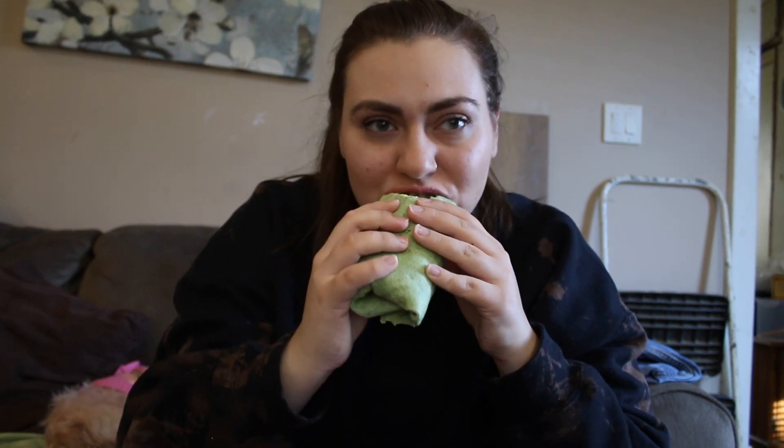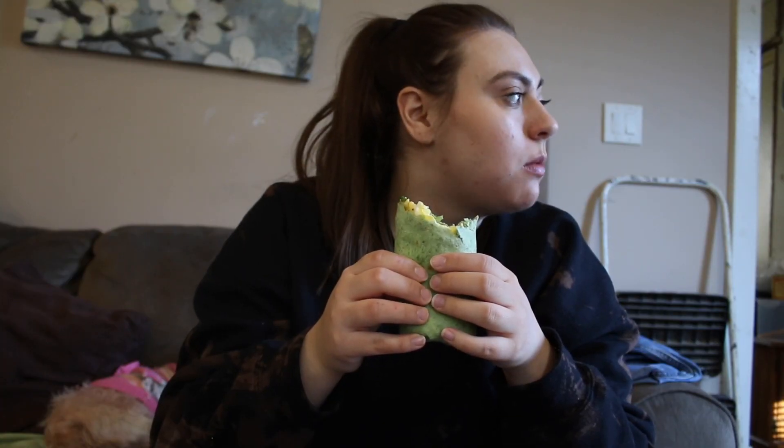Dude, this burrito is so freaking good. I love making these at least once a week. I would totally recommend you guys try it out.